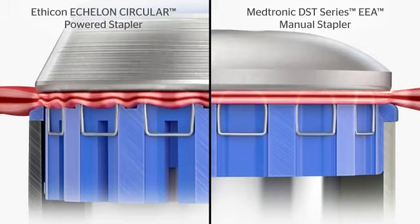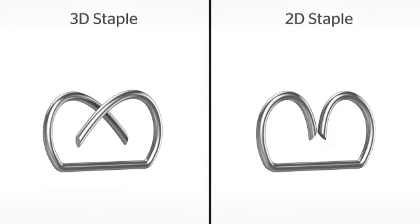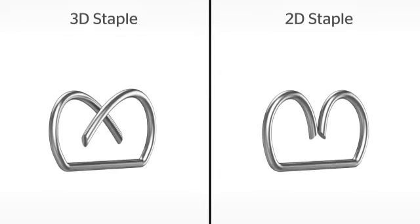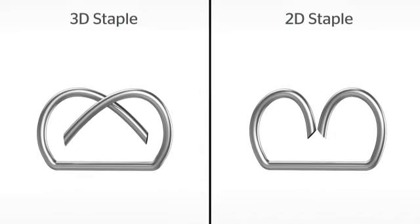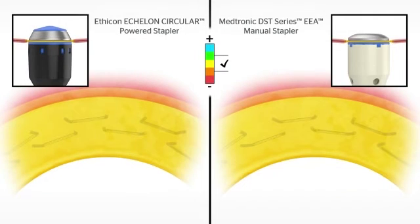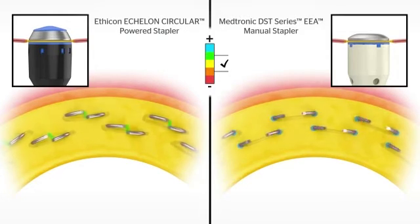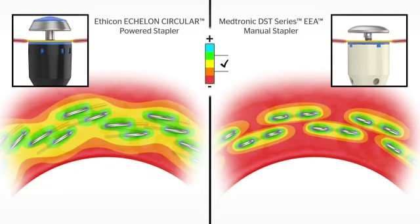The Echelon Circular powered stapler also features 3D stapling technology. The 3D staple is designed with offset closure of the staple legs to evenly distribute compression throughout the staple line. As the anvil closes down, it compresses the tissue layers. The colored scale demonstrates the level of compression: pink has no compression and blue has the highest compression, with the ideal compression at the middle of the scale. 3D stapling technology evenly distributes compression and reduces potential leak paths.